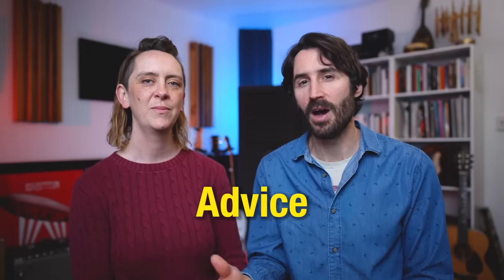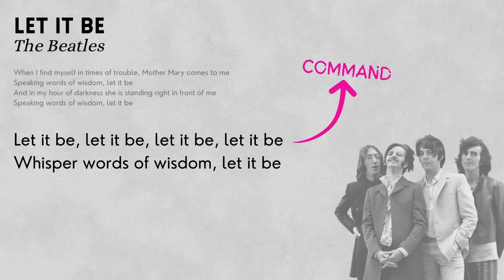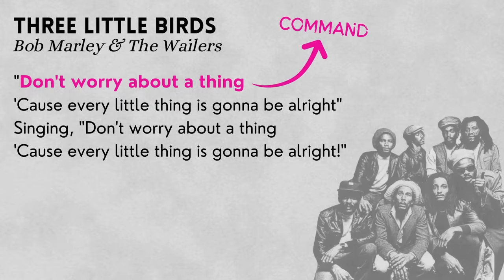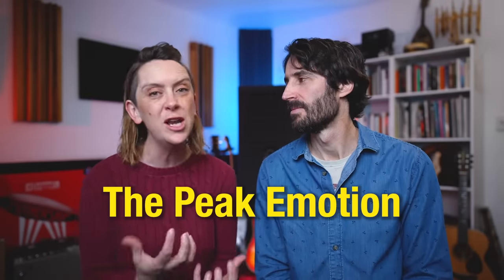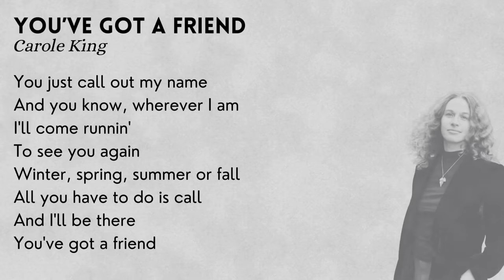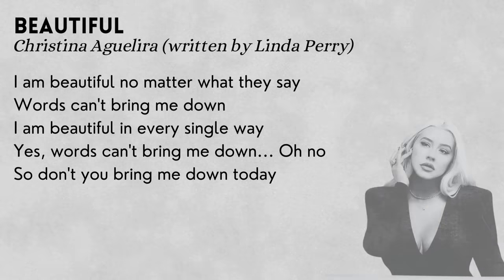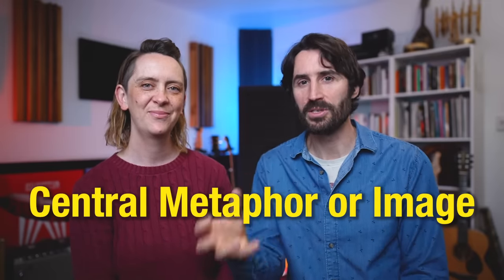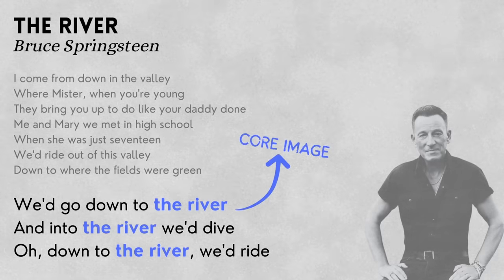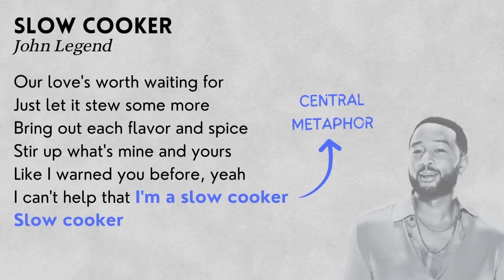The response might also be a piece of advice, often framed in the command or imperative voice — think of "Let It Be" by The Beatles, "Three Little Birds" by Bob Marley, or "Put Your Records On" by Corinne Bailey Rae. Another type of response can be an expression of peak emotion — the most honest, direct expression of something you really need to tell someone — like "You've Got a Friend" by Carole King, "Beautiful" by Christina Aguilera, or "Locked Out of Heaven" by Bruno Mars. And a slightly more abstract version is when a central metaphor or image expresses the core idea, like "The River" by Bruce Springsteen.